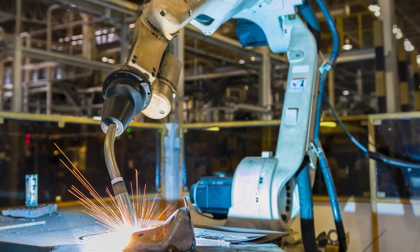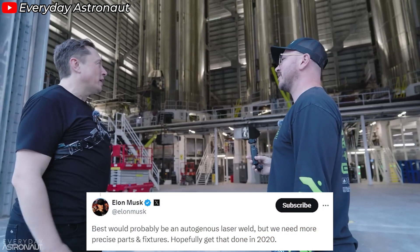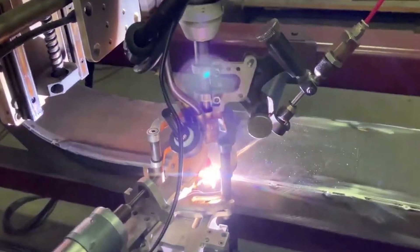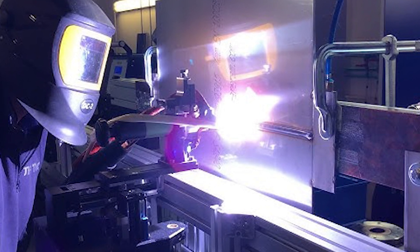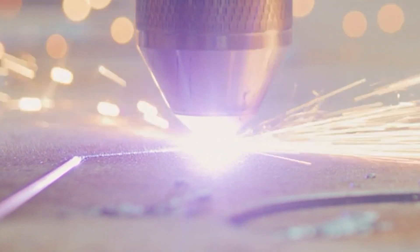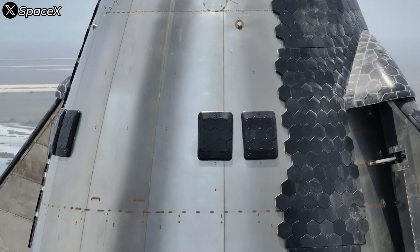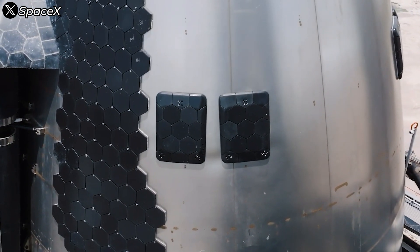Yet even this setup isn't the final answer. Elon Musk shared on X about the next leap forward: autogenous laser welding. He noted, 'Best would probably be an autogenous laser weld, but we need more precise parts and fixtures.' Autogenous laser welding represents the pinnacle of modern welding technology. This method uses a high-powered laser beam to create intensely focused heat right at the weld point, allowing the metal to melt and fuse without needing any external filler material. Welds are made entirely from the base material, significantly reducing the risk of contaminants or defects. The precision of the laser allows for extremely fine, accurate welds with a much smaller heat-affected zone than traditional welding methods, preserving the mechanical properties of the material around the weld — an essential factor in ensuring the strength and reliability of a rocket structure.